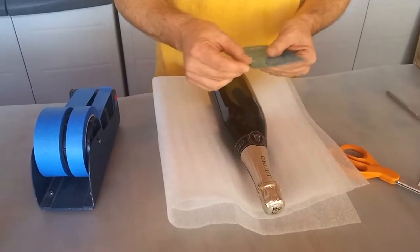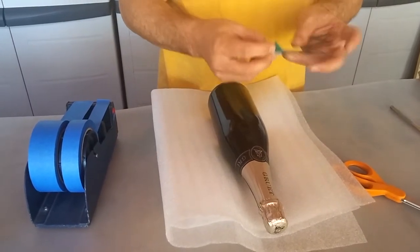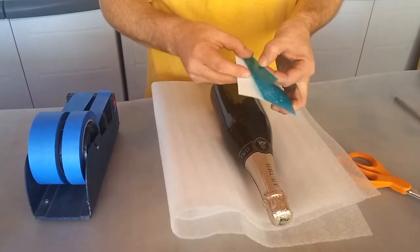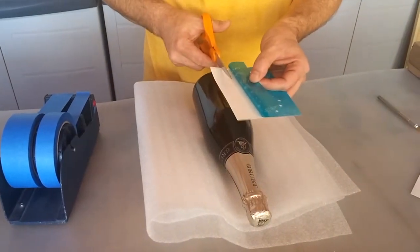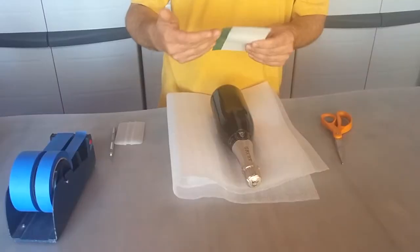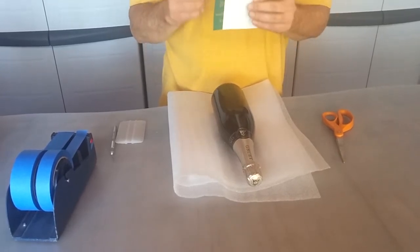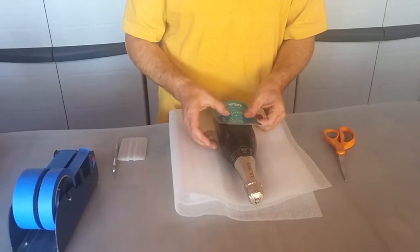I'm now going to peel just a little corner of the stencil off of the backing paper here, and this will expose just about a half inch to three quarters of an inch of material, and I'll trim that away. So after I have this bit of the backing paper trimmed off, exposing this much of the adhesive on the stencil, I'm then going to place it down.